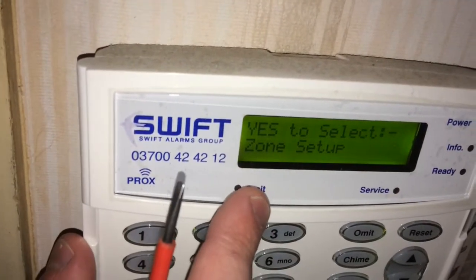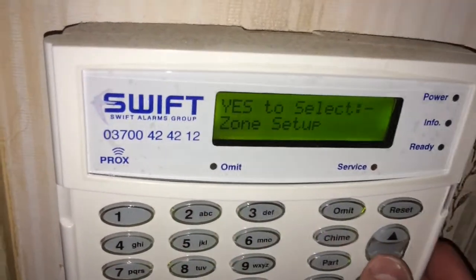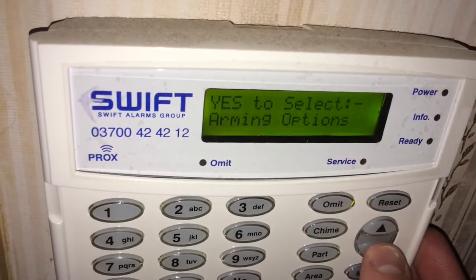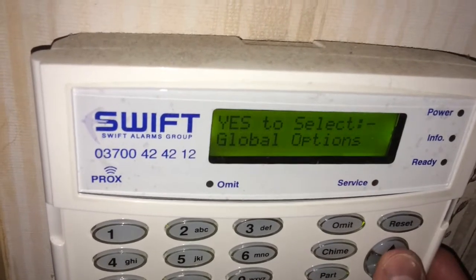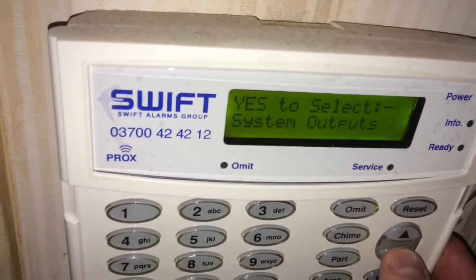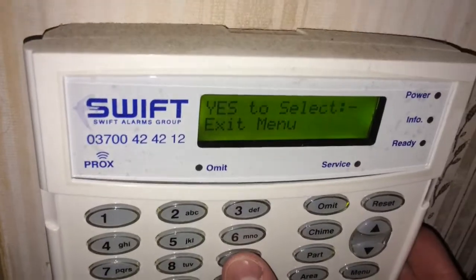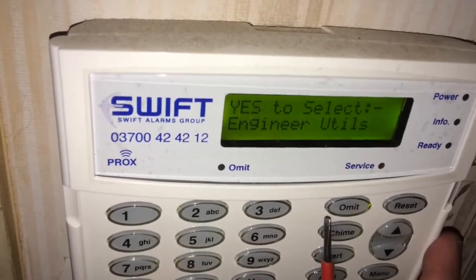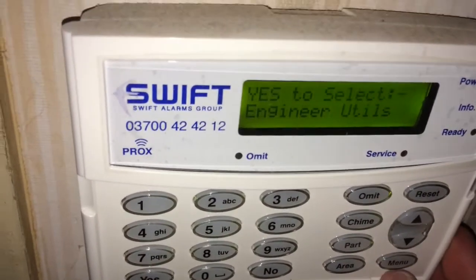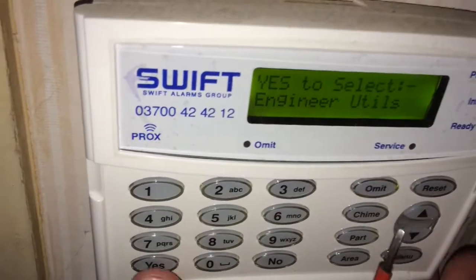The first menu we will have is zone setup, and the alarm is asking you: do you want to enter the zone setup? If we do, we can just press yes on the bottom left; if not, we can scroll down using the down key to the next options. These will be different on an Elite — number 2 is area programming — but most options are the same. You can quick jump: for example, press number 9 to go straight into engineer utilities, then press yes after your selection to go into it. Press the menu button to go back a step.